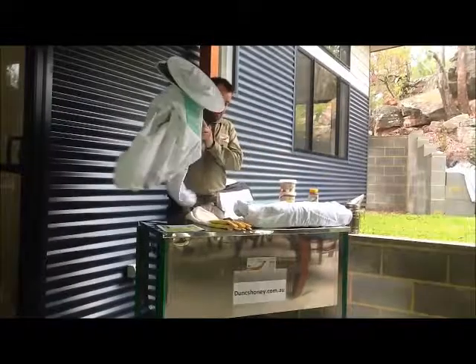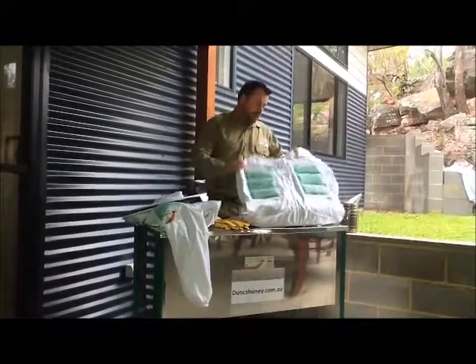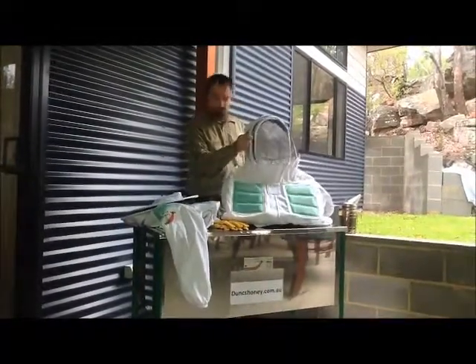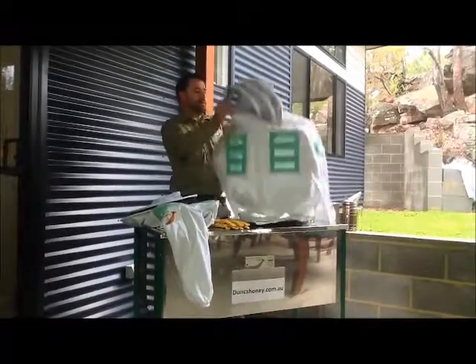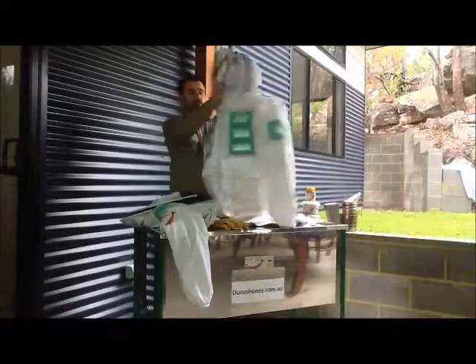Here's another jacket with the fencing type veil. Now this is probably the most familiar type jacket to most of you, particularly beekeepers out there of course, with the fencing type veil.